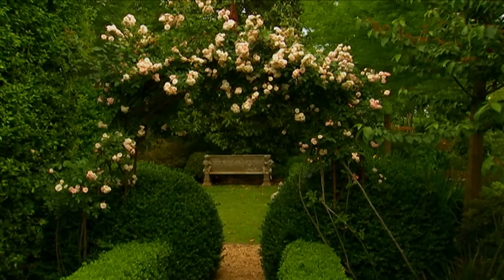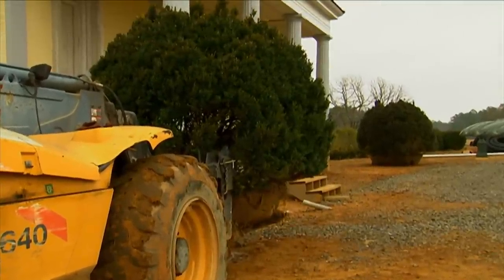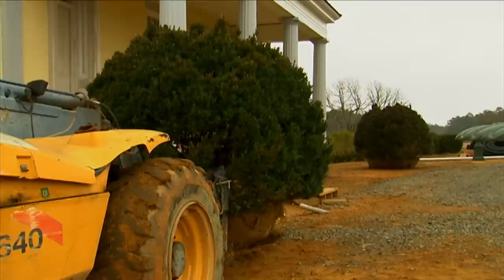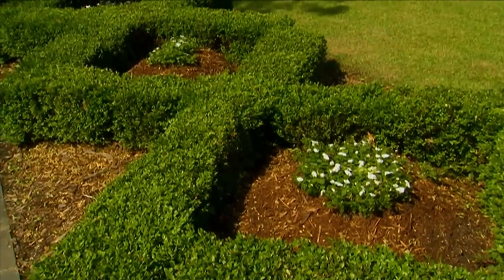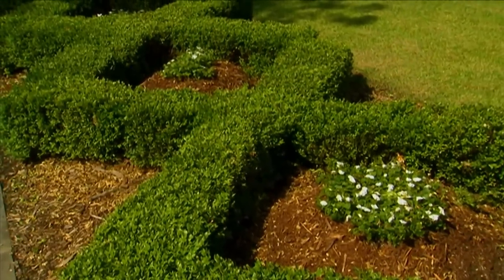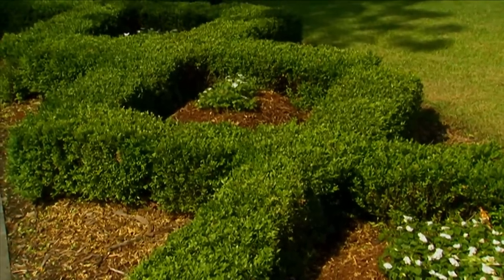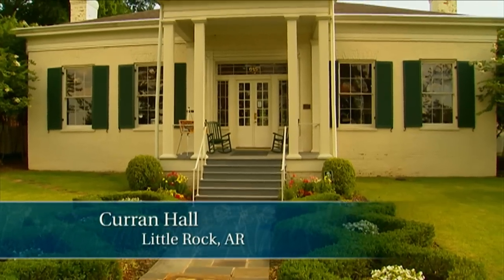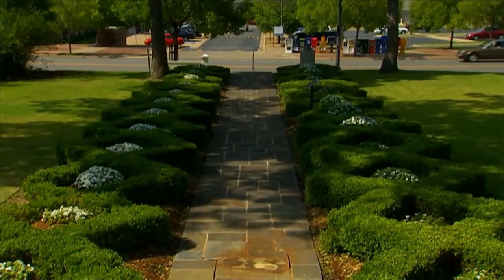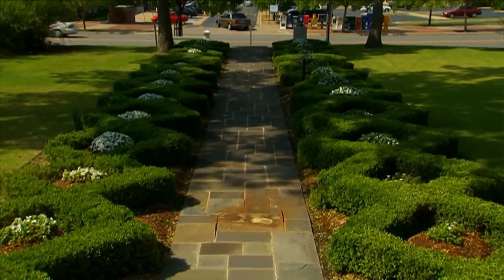I also like to use boxwoods simply as punctuation marks — ways of framing or dotting the outside of a house. Just by placing them on the corners or by steps, you can create focus or an accent on certain areas. And since boxwood will take the knife and shear very well, they're excellent for creating patterns, like here in front of this 1840s historic house. As you wander down the sidewalk to the front door, you see a pattern which ushers you forward and slows you down slightly, allowing you to take notice of the details around you.